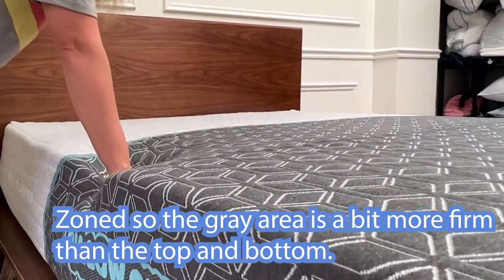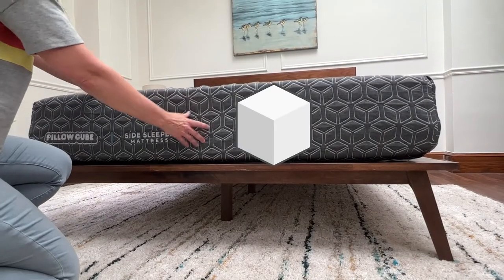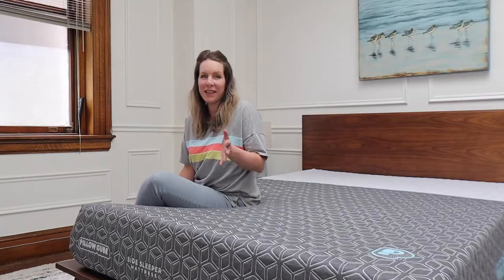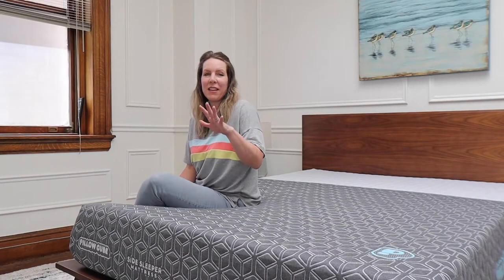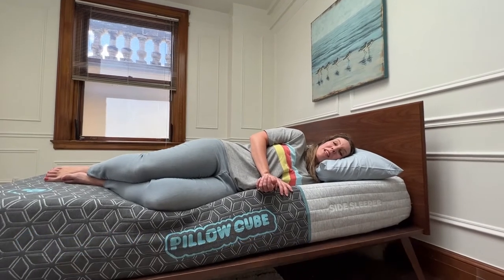The bottom is a little bit more firm. It has this beautiful cover — oh, they're little cubes! Before I get into more details in the rest of this Pillow Cube mattress review, if you haven't already, make sure to subscribe to Unbox Mattress. This feels really nice, it's so comfortable — I'm curious what it's going to feel like over a whole night of sleep.